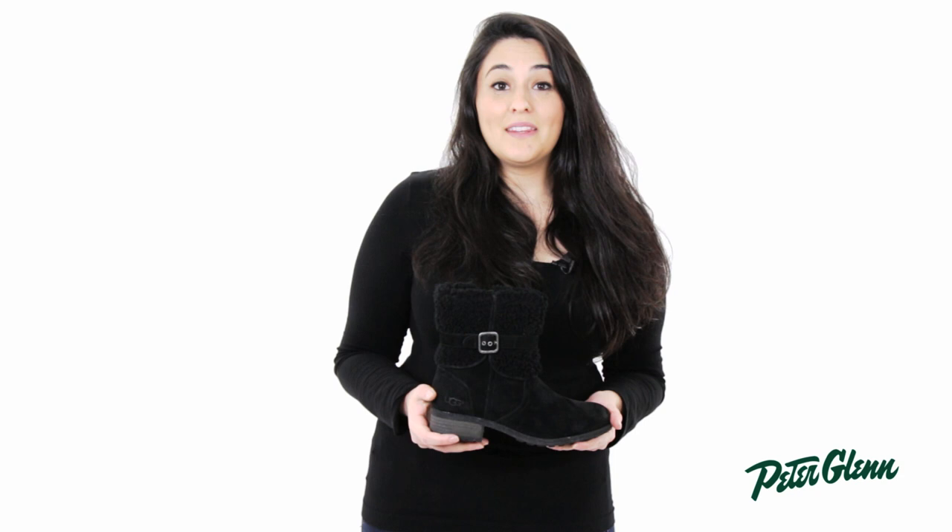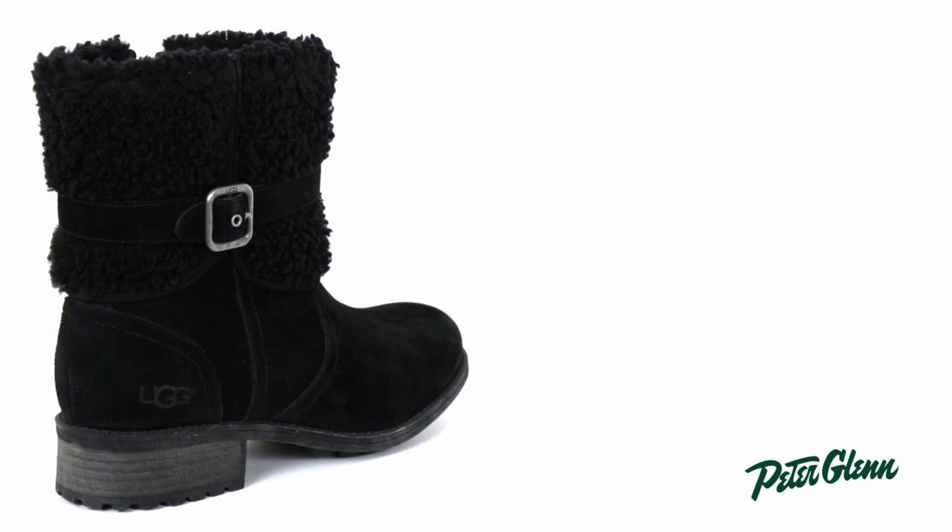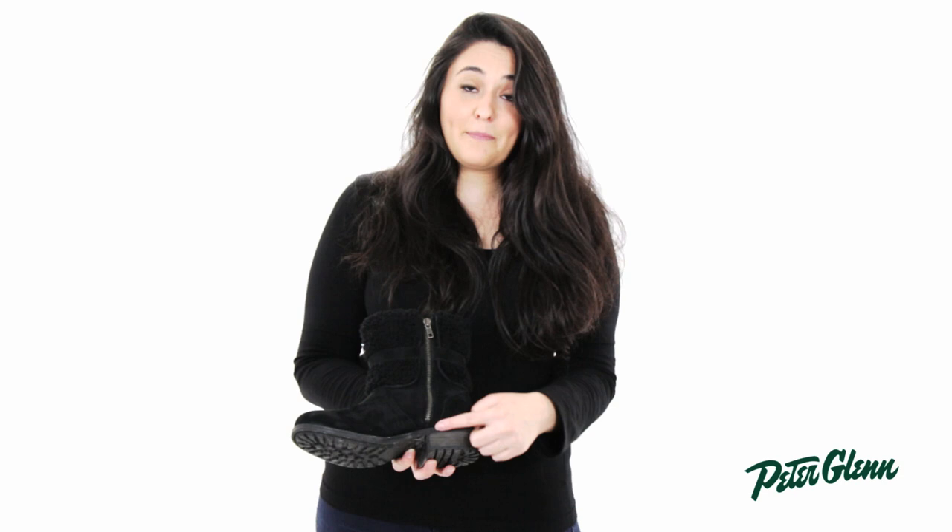Hi, I'm Melissa from PeterGlenn.com and this is the Uggs Blair boot. This boot has a really cute style with a curly sheepskin cuff, a functional buckle so you can make the shoe tighter or looser, and an exposed zipper for easy on and off. This boot also has a 7 inch height.